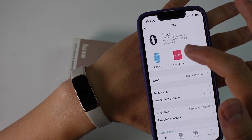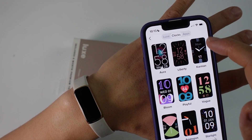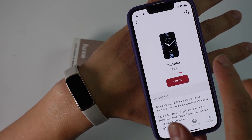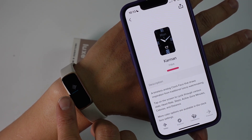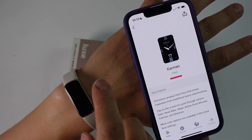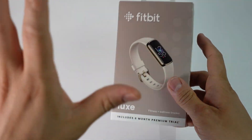Going back to the phone app, I can change the watch face — go to Gallery, then Clocks. I can change it to an analog type. If I press Install, it's going to download straight to the Fitbit. Just wait for that bar to complete. You can see the watch face loading and now it's updated to the new watch face. So that's how you get the Fitbit Luxe paired up with your iPhone for the very first time.